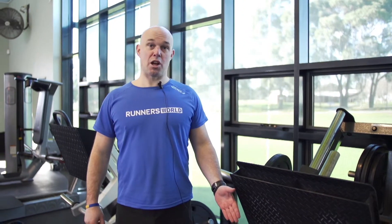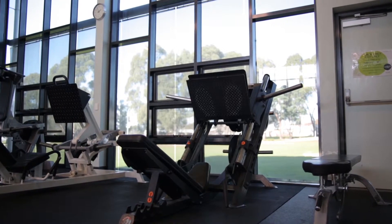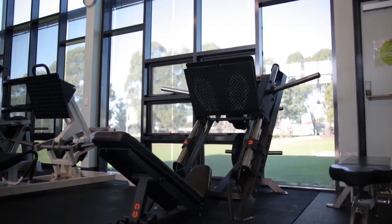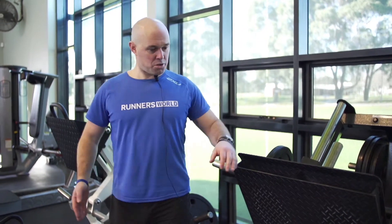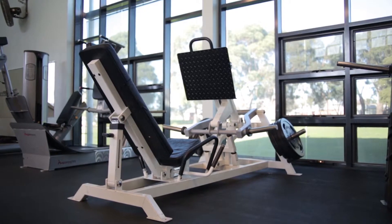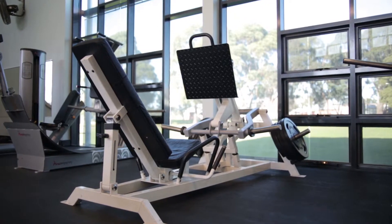This machine is what's known as an incline leg press. It's a great exercise for the quadriceps, the hamstrings, and the gluteal muscles. I'll demonstrate that in a moment. Just beside here we also have an incline leg press — it's a little bit different, but essentially it's performed the same.